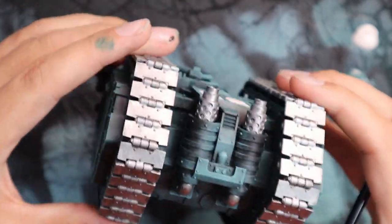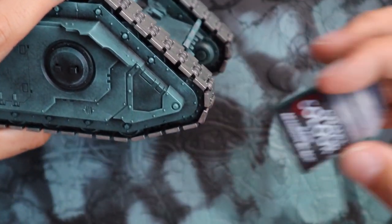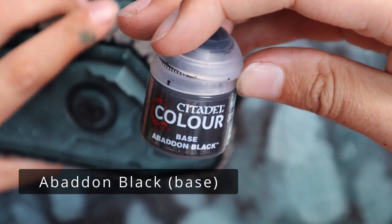Does it just trigger some people who actually know a lot about tanks? I would like to know, because I'm not always sold on the big kind of silver tracks myself. I'd much rather do kind of black-weathered tracks.